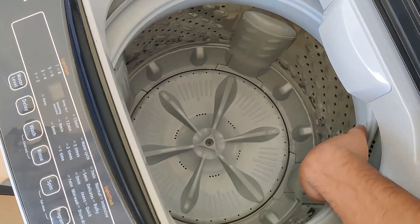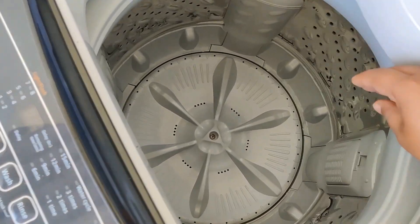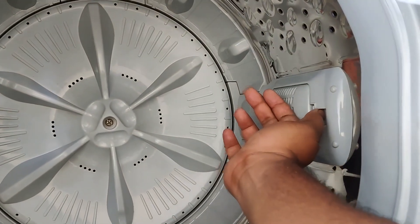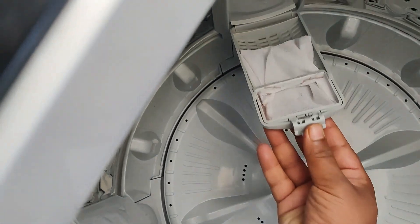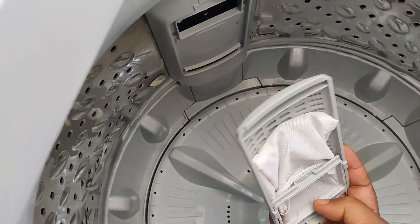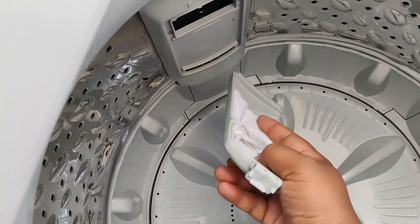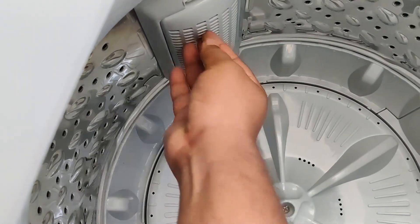It is shaking, and to prevent that, they have provided what we call a bend — we call it a bend. Here you can see that any coins and wastage will get stored here. A cloth cover will be there inside to collect the wastage.